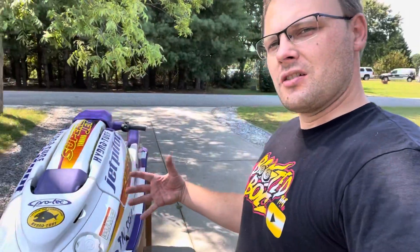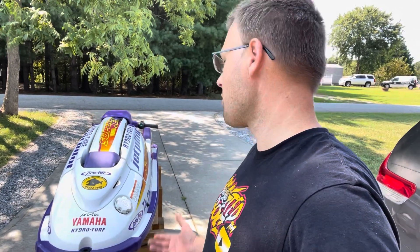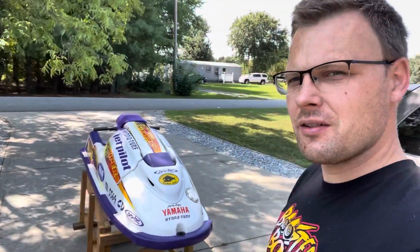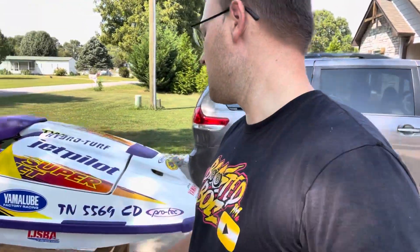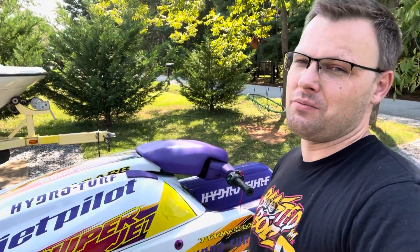The condition this thing is in is incredible. The owner — the first owner — had it for 20 years in the garage. He bought it for his kids, the kids rode it for just a little bit and didn't really have much interest in it. So here I am with this beautiful thing. It's unreal to have this kind of ski in this kind of condition with very low hours. They said they rode it a handful of times and most of the time it was just sitting in the garage.